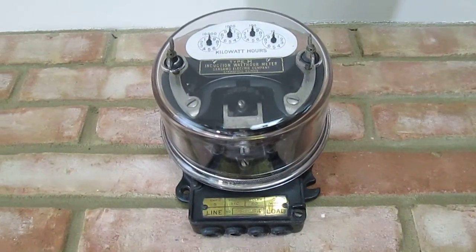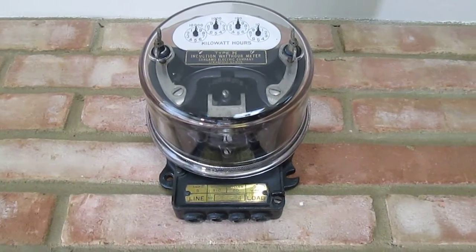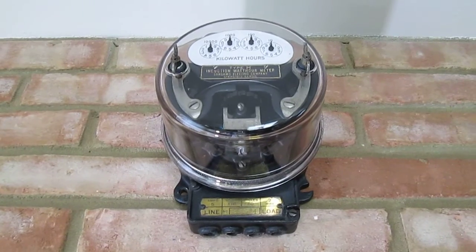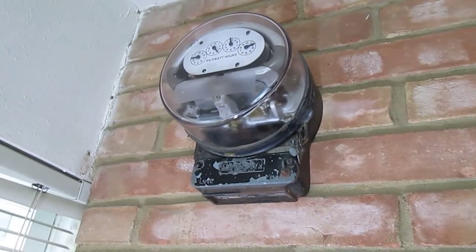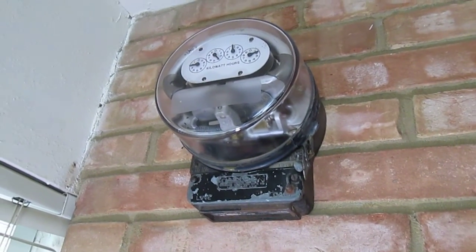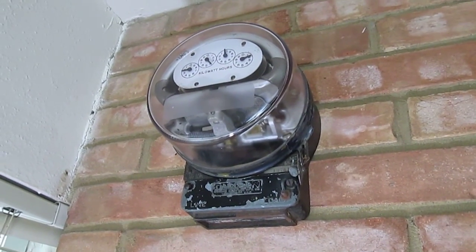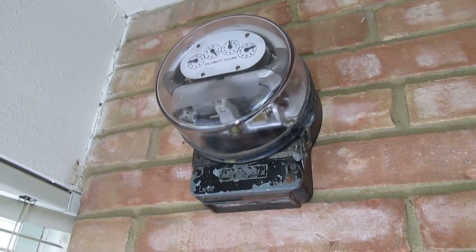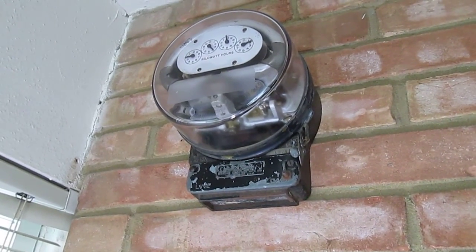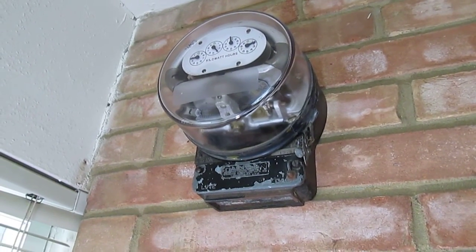Way up here on the wall is a Sangamo Type H — this was their first series of Type H. This is another Duncan Electric, the studless type. It doesn't have the two wing nuts that hold on the glass cover. This one just locks in with a bayonet type of connection.